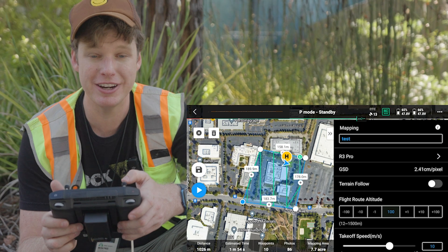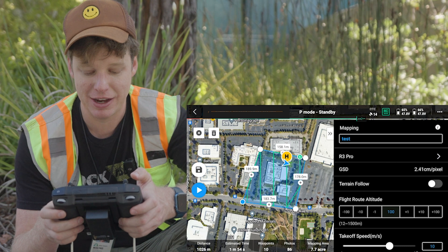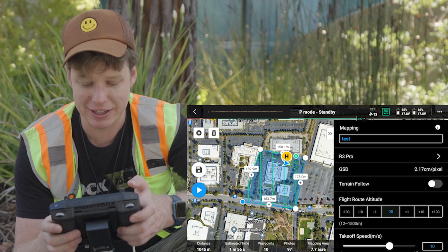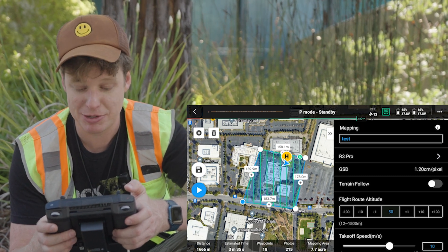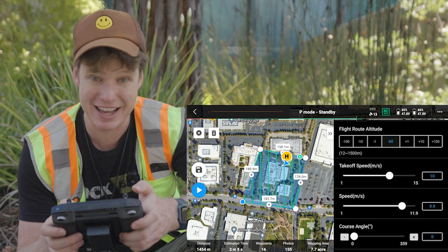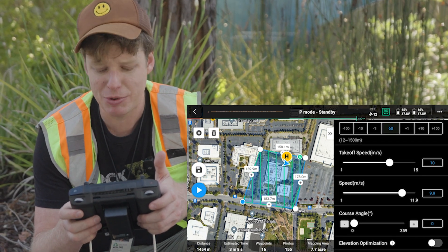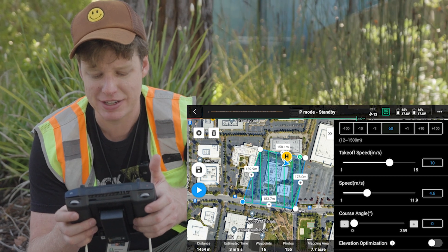What we see here is the automated flight plan is just drawn for us. You can see the flight height here on the right-hand side — it's at 100 meters right now. I can bring it down by clicking minus 10 until we get to about 60 meters. And if we scroll back, we can see the takeoff speed — I have that pretty fast, 10 meters per second is okay. But for flight speed, we want to go back down to about 5 meters per second today.